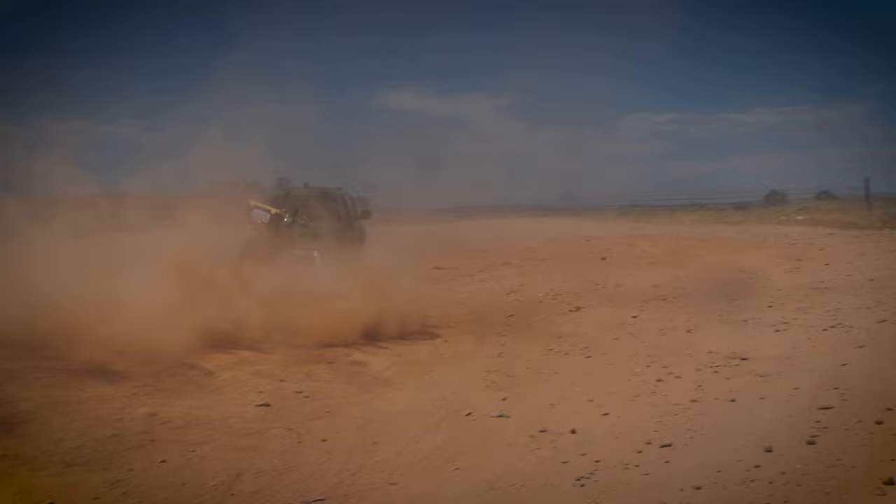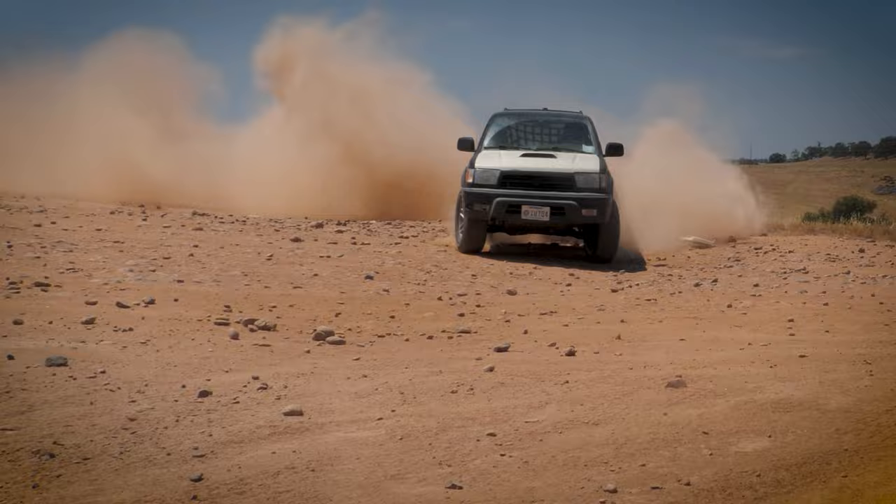In a fit of frustration, as an ultimate test, I once again hooked it up to the old Forerunner to just whip it around into oblivion, because I don't care how beat up the Forerunner gets.